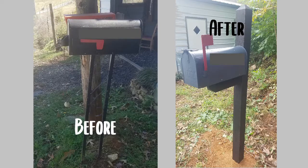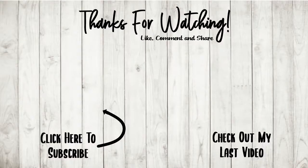So there it is — my recycled, refurbished, and refinished mailbox. I hope you enjoyed this DIY mailbox makeover. If you did, please like this video. If you'd like to see more DIY projects, let me know in the comments below. If you've been watching my videos and haven't already, go ahead and hit that subscribe button and turn on notifications so you know every time I upload a new video. We'll see you next time, bye!